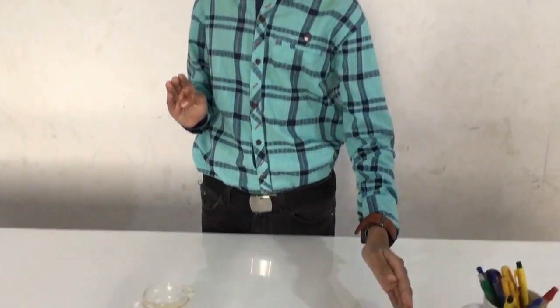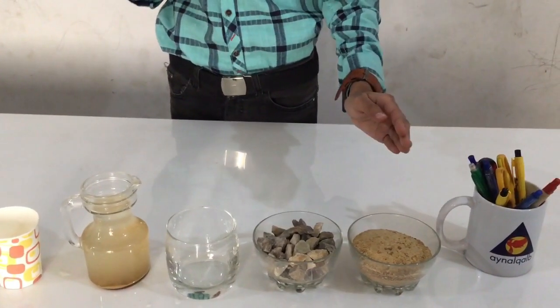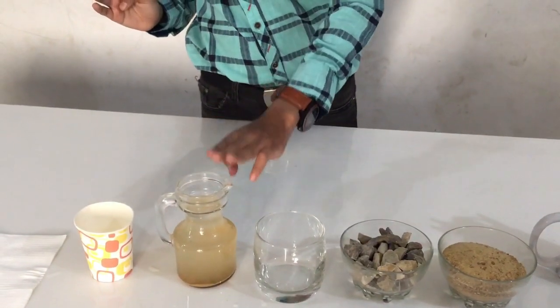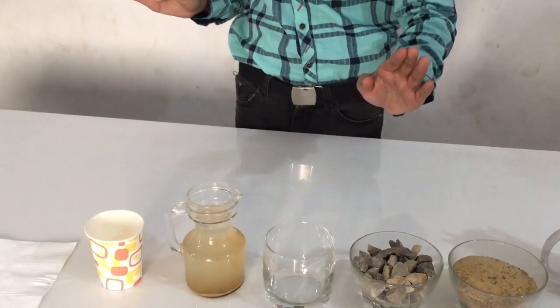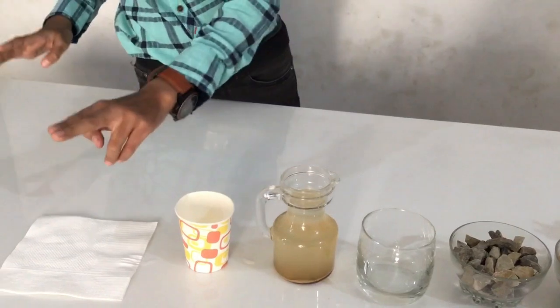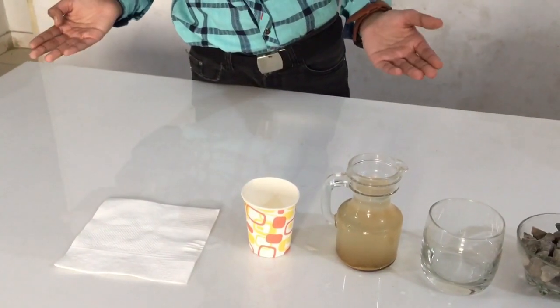Now for this experiment you will need sand and pebbles — these two I got from outside, you can get them easily. You'll also need a cup, a bottle full of muddy water or any type of dirty water, a plastic cup to pour the muddy water into, and a filter paper. You can use coffee filters or handkerchiefs as well, they are easy to get.